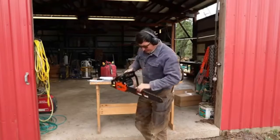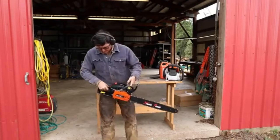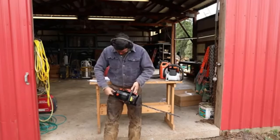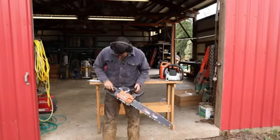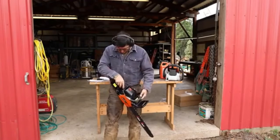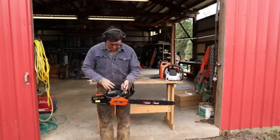Everything adjusted, everything filled up, ready to go. Chain brake should be forward. All right — can we lock the throttle? No throttle lock. That's interesting. Looks like there was a place for it but they changed their mind. So we've got the ignition on and the choke out. Let's just see what happens here.